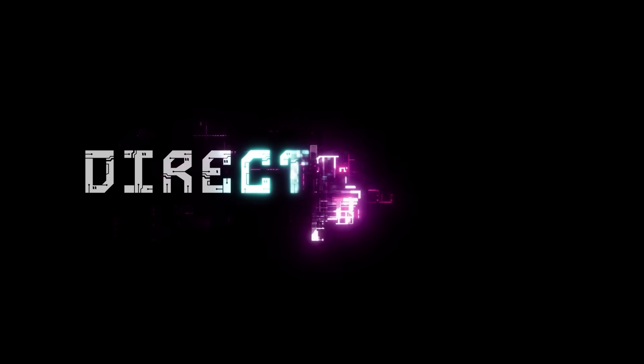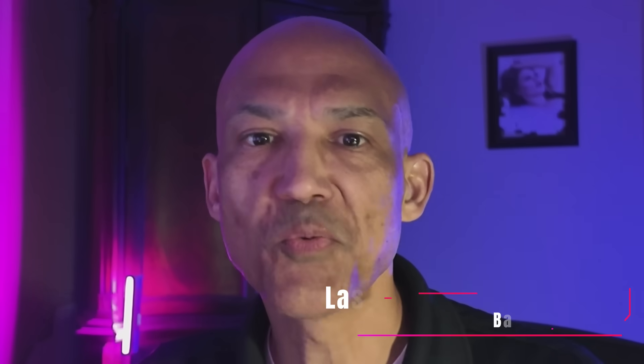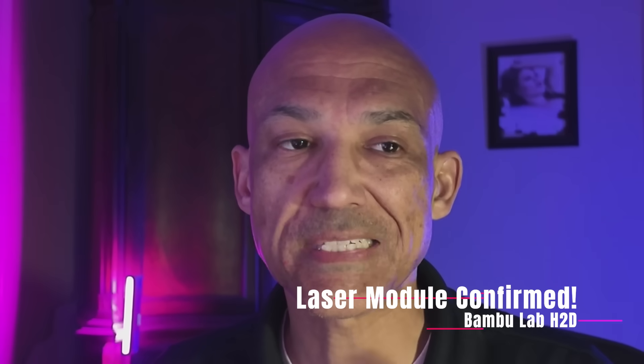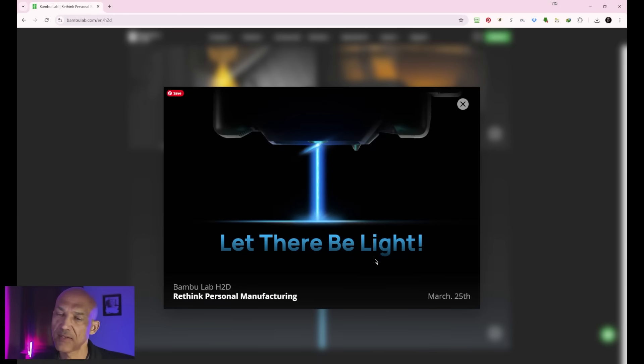The final teaser image dropped today about the new Bambu Lab H2D, and lasers are confirmed. Today's the 24th, tomorrow's the big announcement of the H2D. Here on the Bambu Lab H2D page, this is our final image — that is the laser module. When you click on it, we get: 'Let there be light.' Tomorrow's the big day, so let's talk a little bit about lasers.